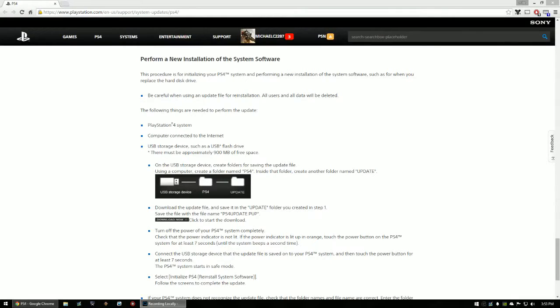Alright, so this is the next step in upgrading your hard drive. This link will be in the description below. You want to scroll down to 'Perform a new installation of the system software,' because remember that hard drive is not going to have anything saved on it, so you're going to have to do this.